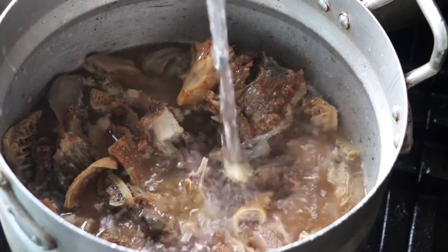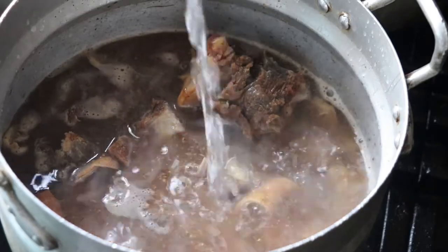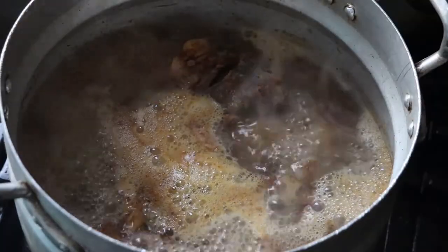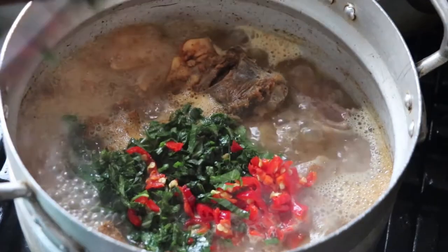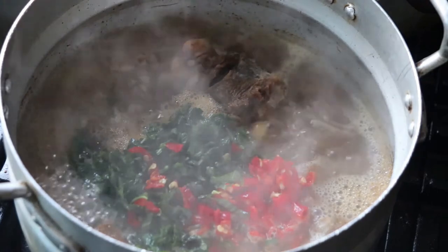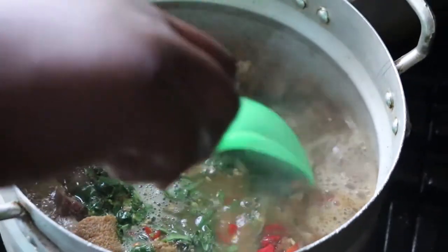You'll be wondering why I'm mixing it with big bones and so on. Please don't throw your bones away — just make sure you boil them together with your pepper soup, because they also serve as bone broth. Bone broth is very good for your body and has a lot of benefits, which I'm not going to go into today.